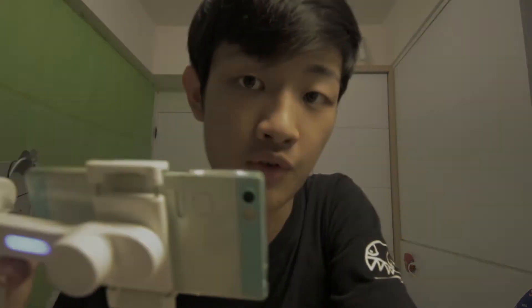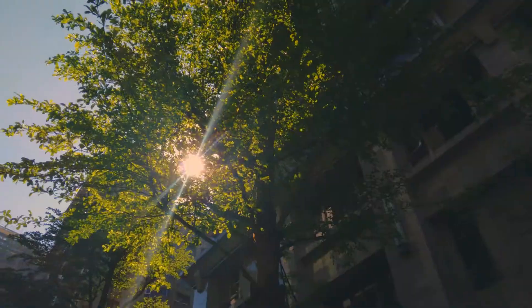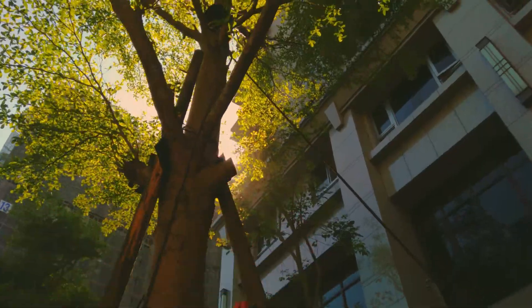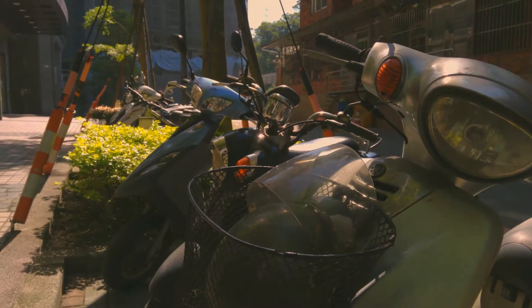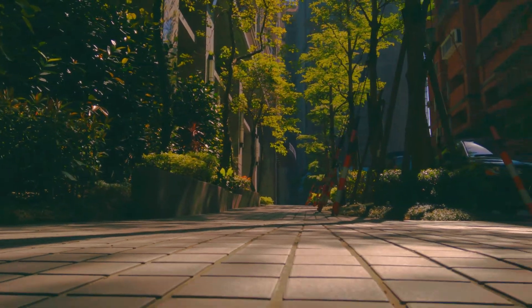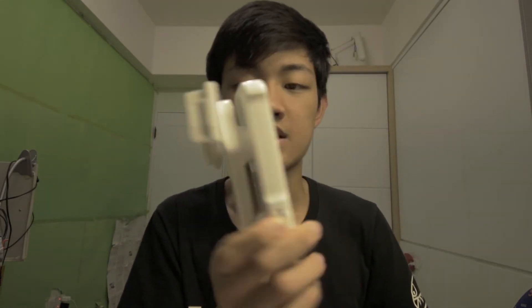I'll show you some test footage I shot earlier. Just okay. Look at this portable side — flip it over like this. Look at this, super small. You can fit it in your pocket like this.